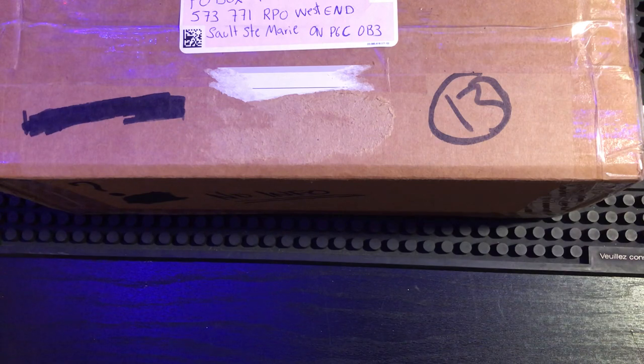I might know what one or two things are in here, but I'm not too sure what he sent, so we're gonna find out together.